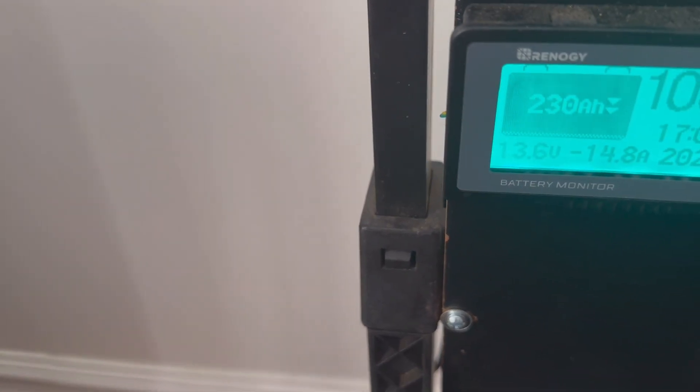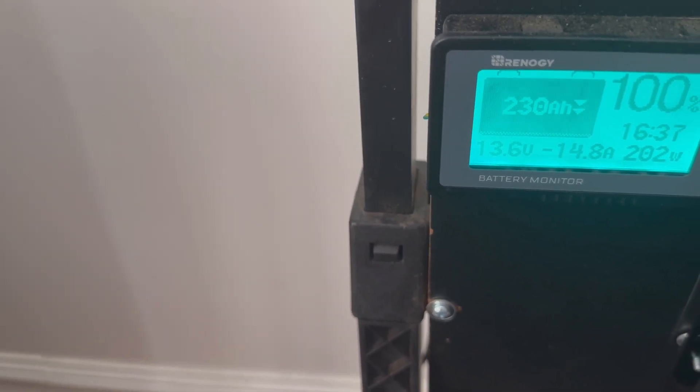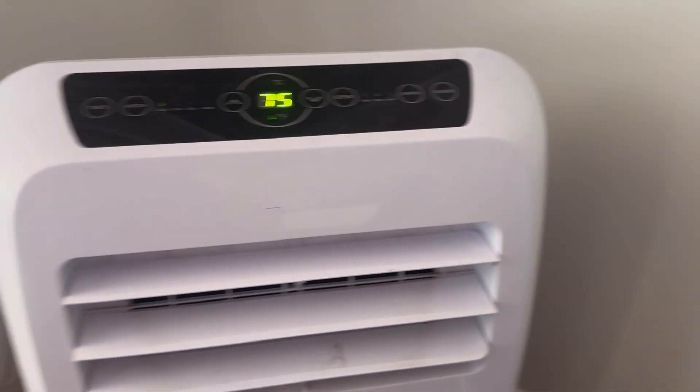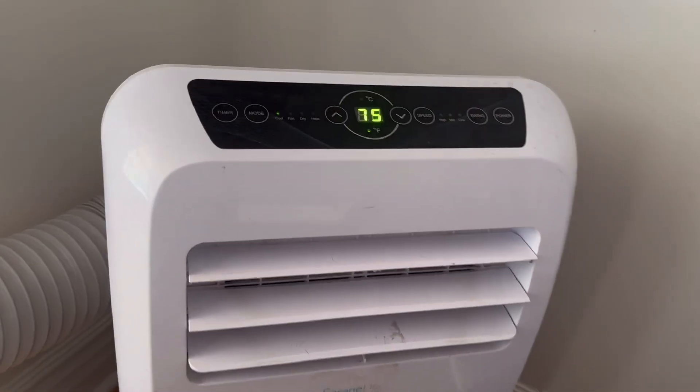And that is like you'd expect — wattage went up to 200. Now your estimated time is going down. But really, based on the power that we have stored in this battery, we should be able to run this air unit all day, cooler than we normally keep it.